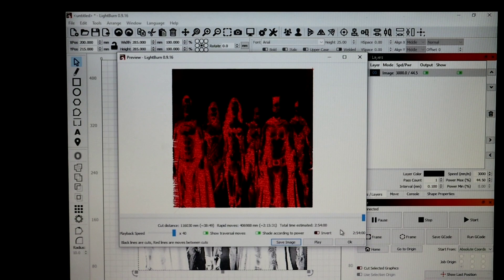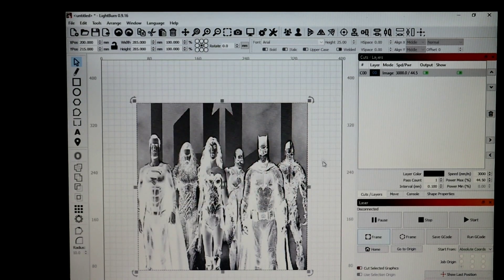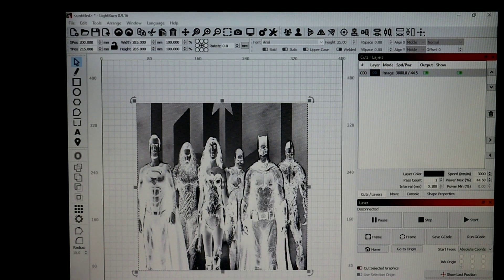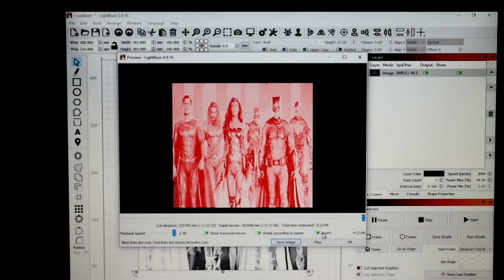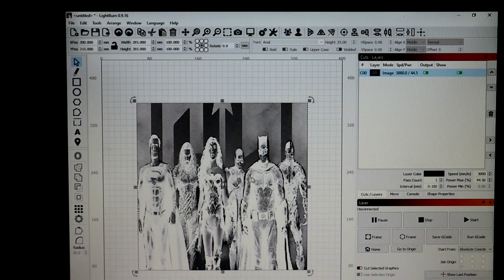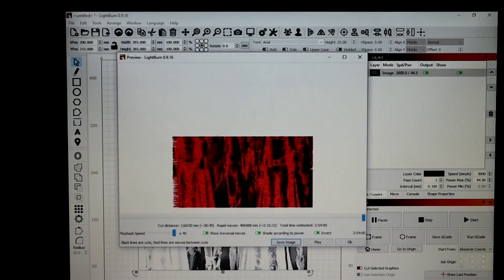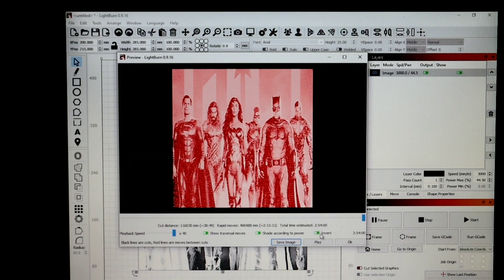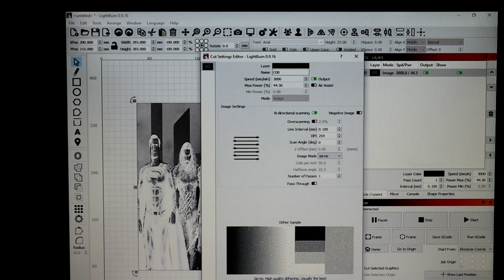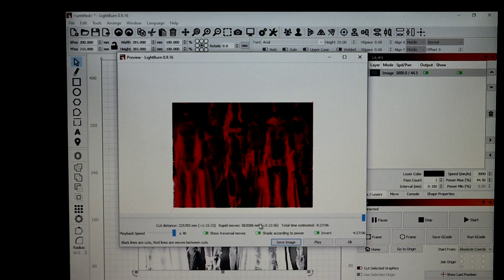By changing the DPI in GIMP, we cut the time down significantly. But let's see what happens if we turn pass-through off and use Jarvis instead - that's four hours and 27 minutes. But it looks better! It looks so much better. Alright, I know I said I was gonna use pass-through... I lied. I'm sorry, I tried my best. Certain situations are just stopping me - my burn time is gonna be a little longer, but overall the quality is better.